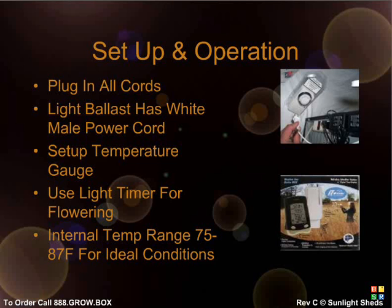When you start the flowering phase, which we'll touch on in the weekly checklist, you'll need to plug the white power cord from your ballast into your light timer.